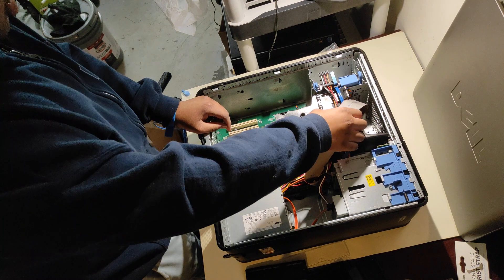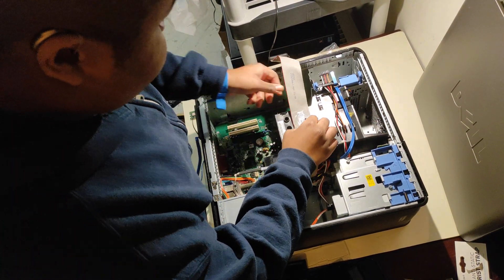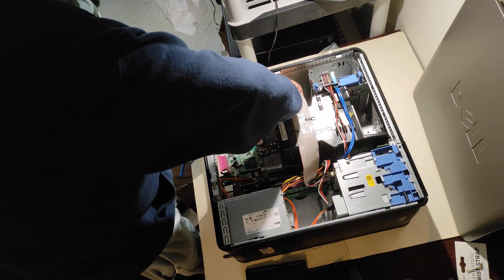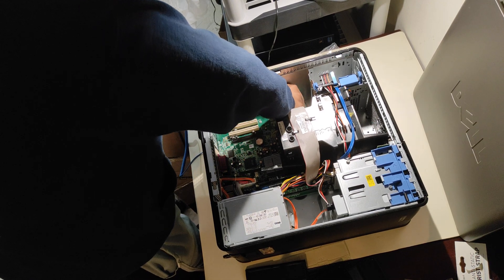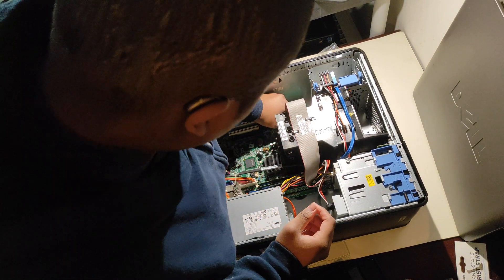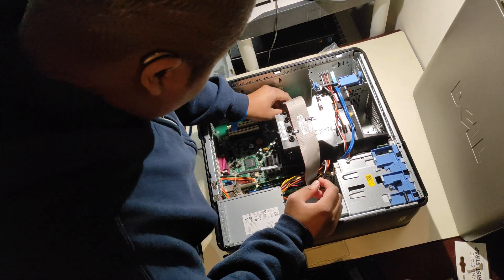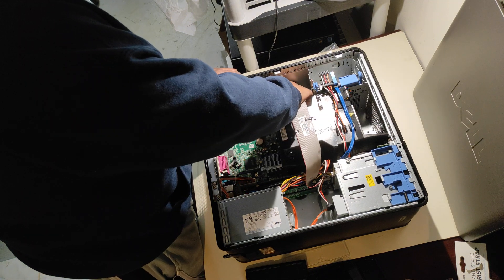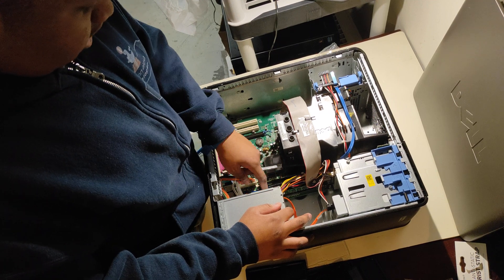This is how the computer should look. This was just prepared in advance of the video to make installation easier. This is the DVD player connector. This is the data connector.